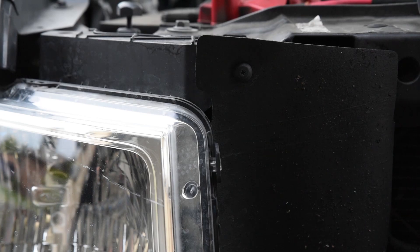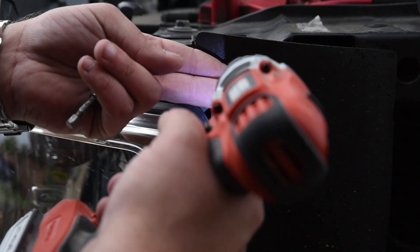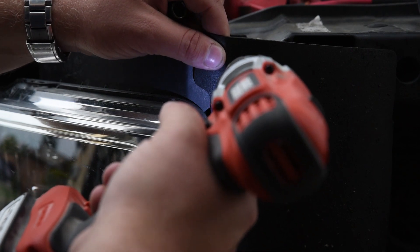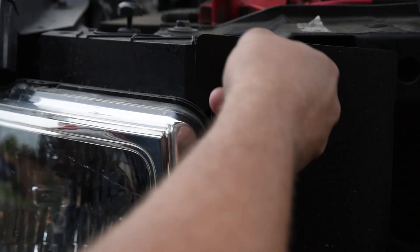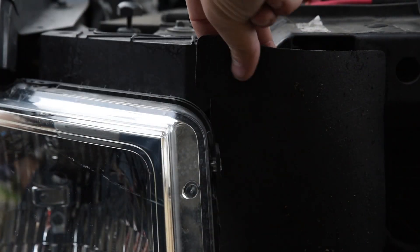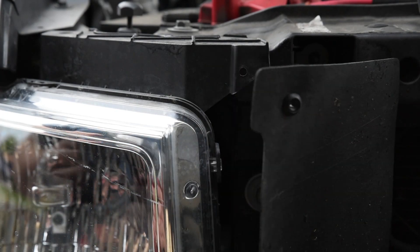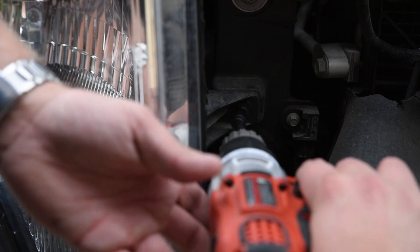Next, you're going to take out this little screw right here. It just secures this little plastic piece. Go ahead and remove this little plastic screw, then you can just give this a little tug right here and move that out of the way. Then you're going to have one more screw down here behind that little protective flap.